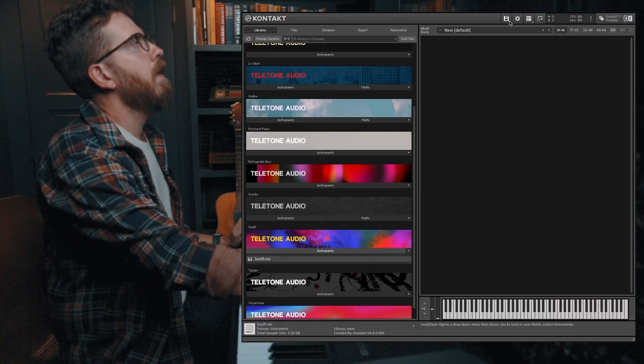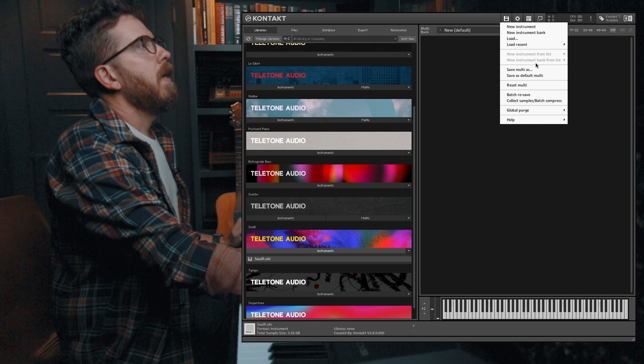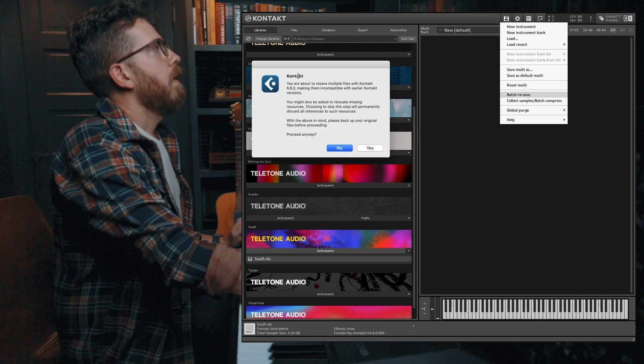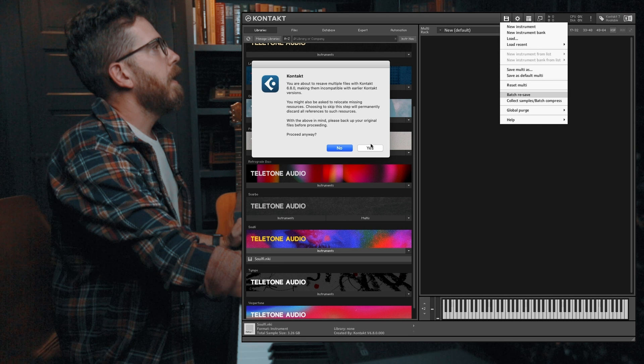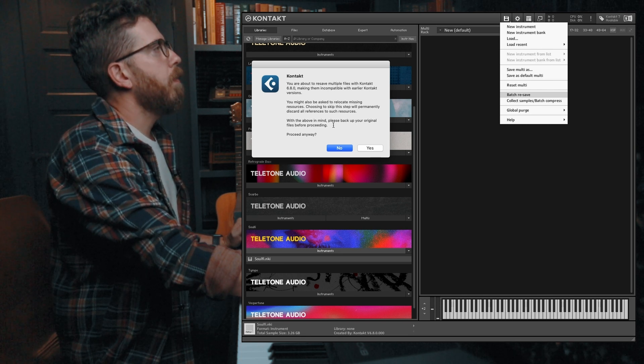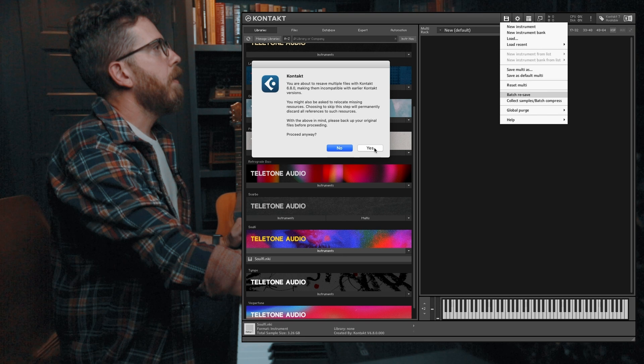We'll go to the disk icon in Kontakt and we're going to do batch resave. It gives you a warning: are you sure you want to do this? Please back up your original files before proceeding. Yes, we want to go ahead.